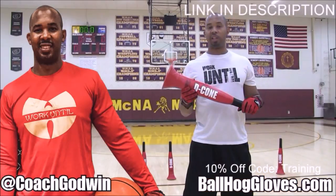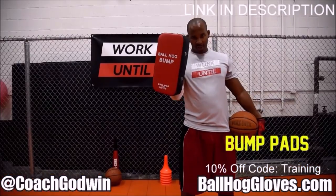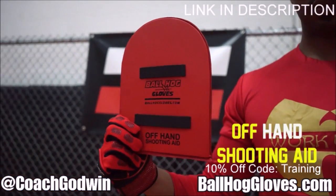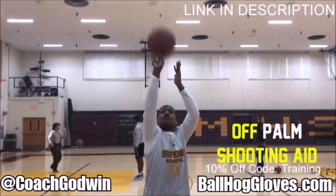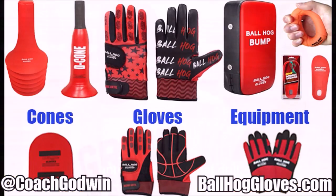Ball Haul Gloves — do our warm-up ball handling drills, our two-ball drill. The D-cone is the perfect complement. We have everything you need from ball handling gloves, bump pads, shooting eggs, and cones. Go to BallHaulGloves.com. You keep working with these gloves until you can do that drill, until you can handle the ball the right way.